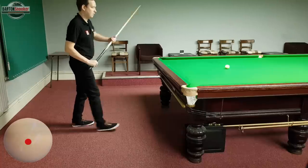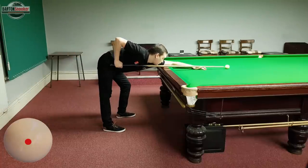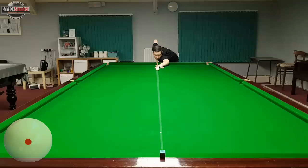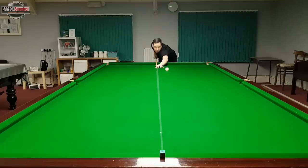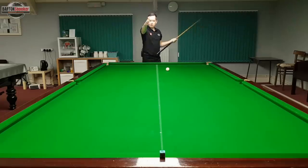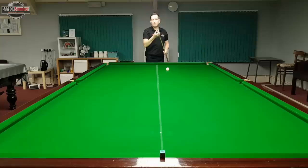I'll stand behind the line, walk into the shot, get down... and there we go — not too bad. The white has come back and hit the tip of my cue. That's a good sign that I haven't got too much side on there, and I'm happy that I've delivered the cue in a straight line.